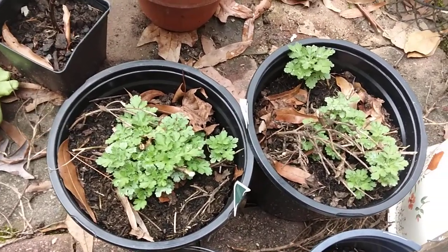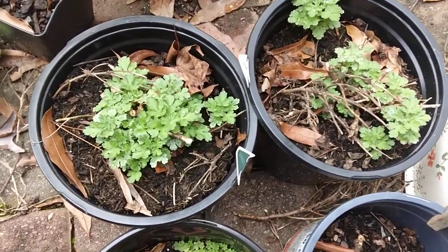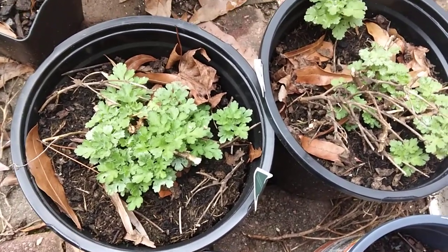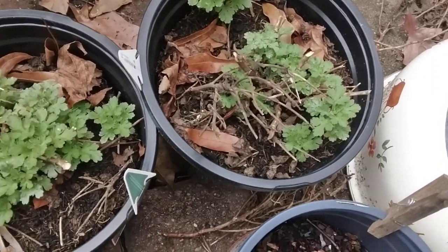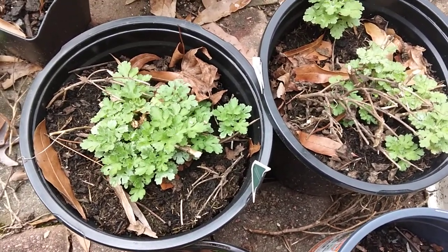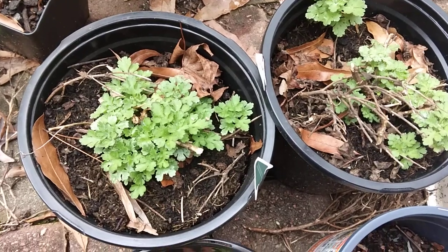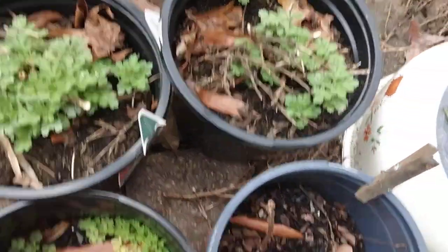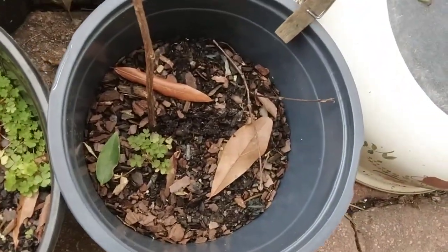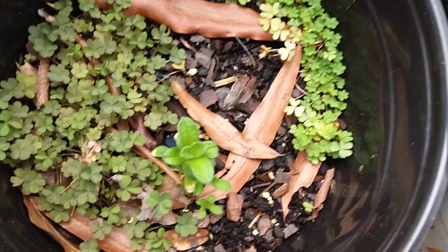These were some mums from the fall. As you can see I broke off the brown little stems and they have already started coming out again. With your mums, what you would do sometimes during the summer is cut them back for the fall.